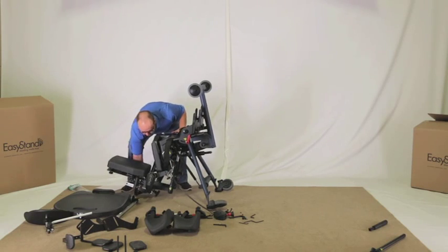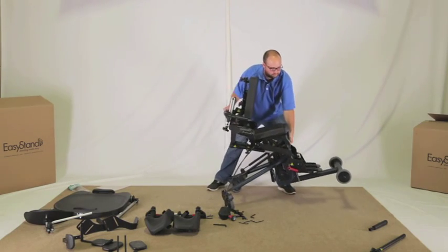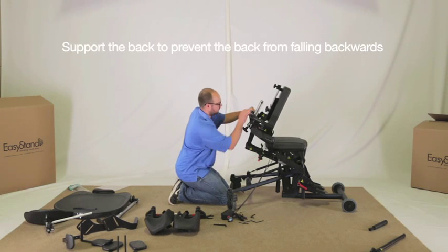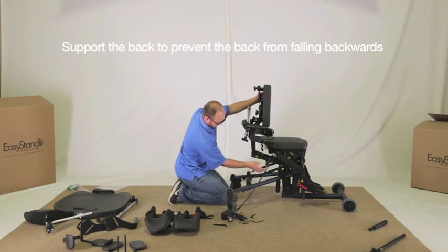Carefully flip the unit back to the neutral position — you may need an assembly buddy to help assist you with this. Loosen the following arm knobs and position the back at 90 degrees. Tighten knobs securely.